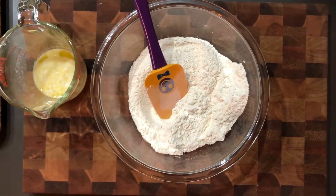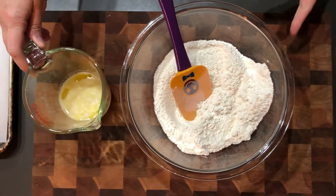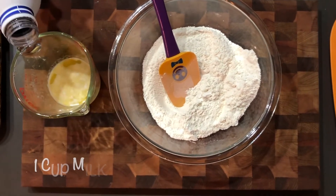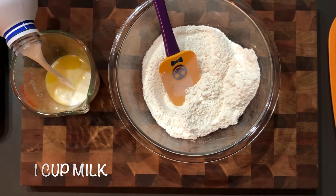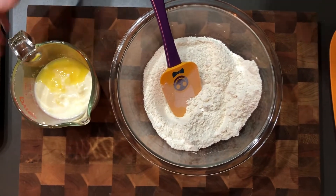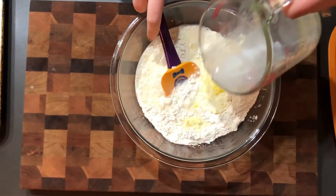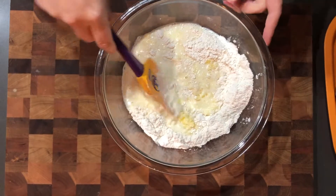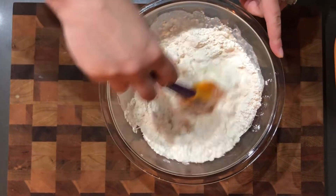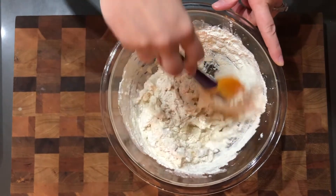Next you're gonna combine your melted butter with your milk. I melted butter in this measuring cup and I'm gonna add one cup of milk, so we're gonna have one and a quarter cups of liquid total. Just pour until we get to the right amount. We're going to use a rubber scraper to mix this together, and you want to mix this about 80 percent — so most of the way mixed in.